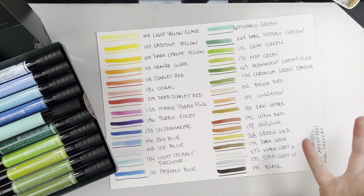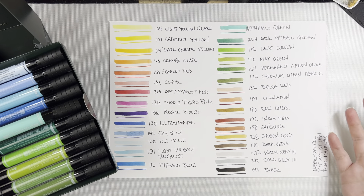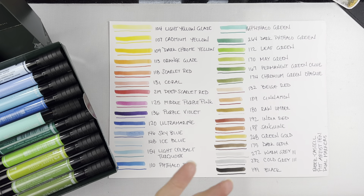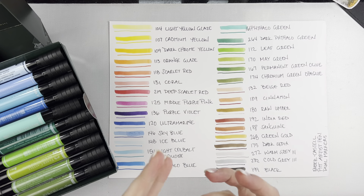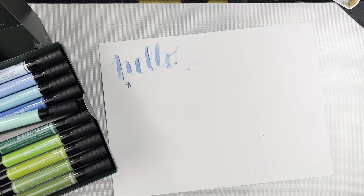Some of the techniques that you can do with these markers — and why I would say they are a good investment — is you can stamp with them, you can paint with them, you can obviously color with them, you can do brush lettering, you can do some fun shadowing techniques, if you prepare your substrate the right way first. So to start off with, let me show you some stamping.